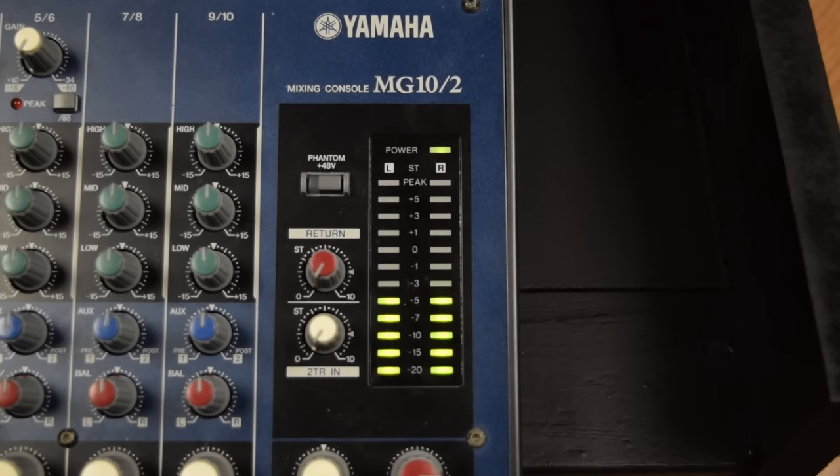The negative of this setup is that for one microphone you have to use two channels on your mixer. But if you're only recording one signal at a time, this really shouldn't be an issue.